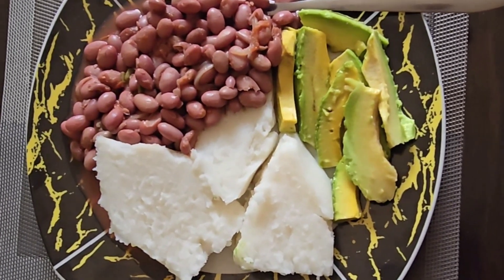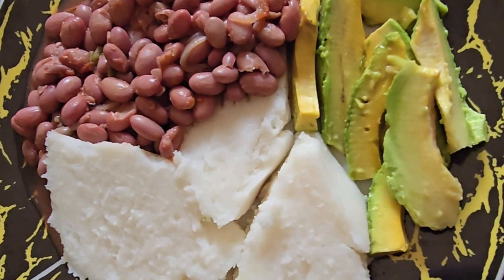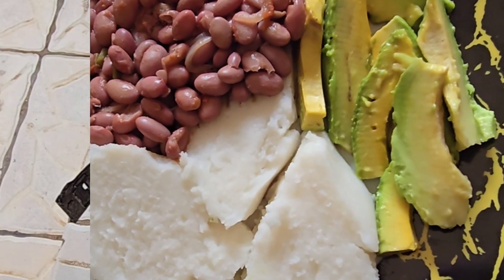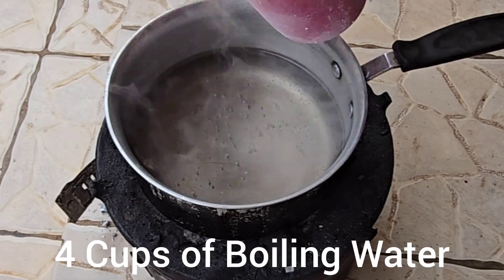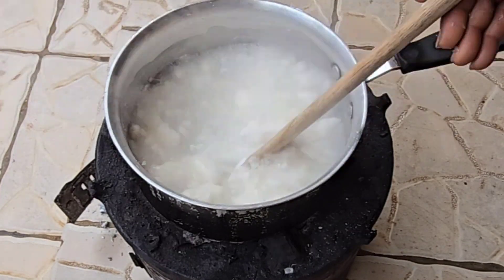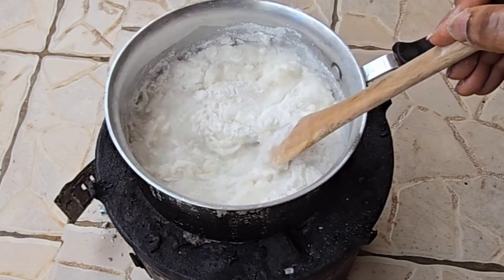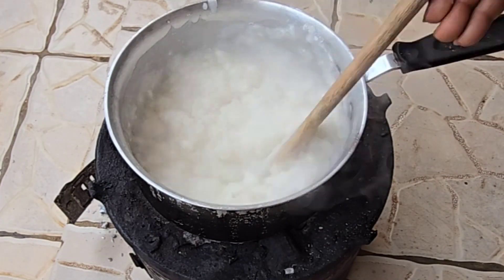Hello, good morning, good afternoon, good evening from wherever you are watching from. Welcome to my channel. Today I am making posho, also known as kawunga or ugali in Swahili. I did start off by boiling the water and I'm now adding my corn flour to the water.